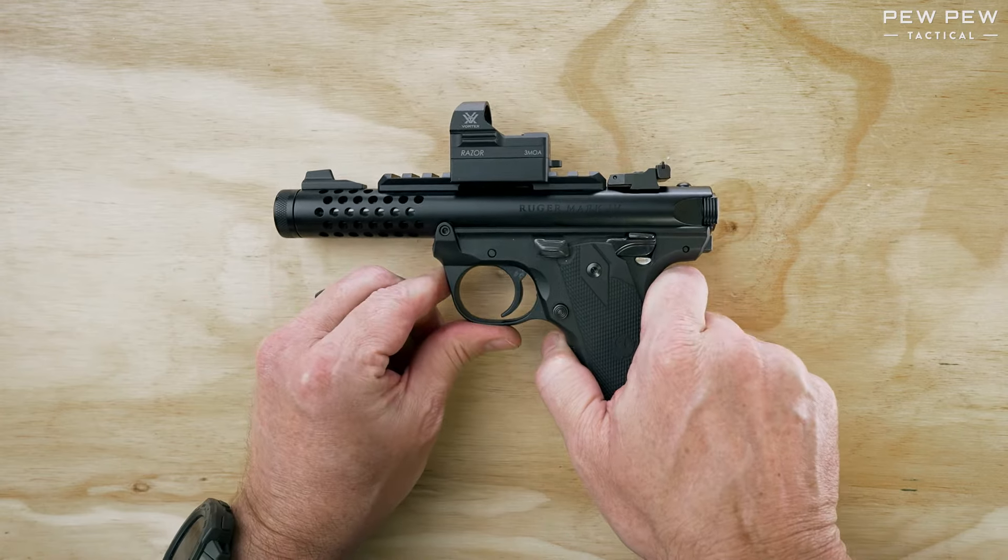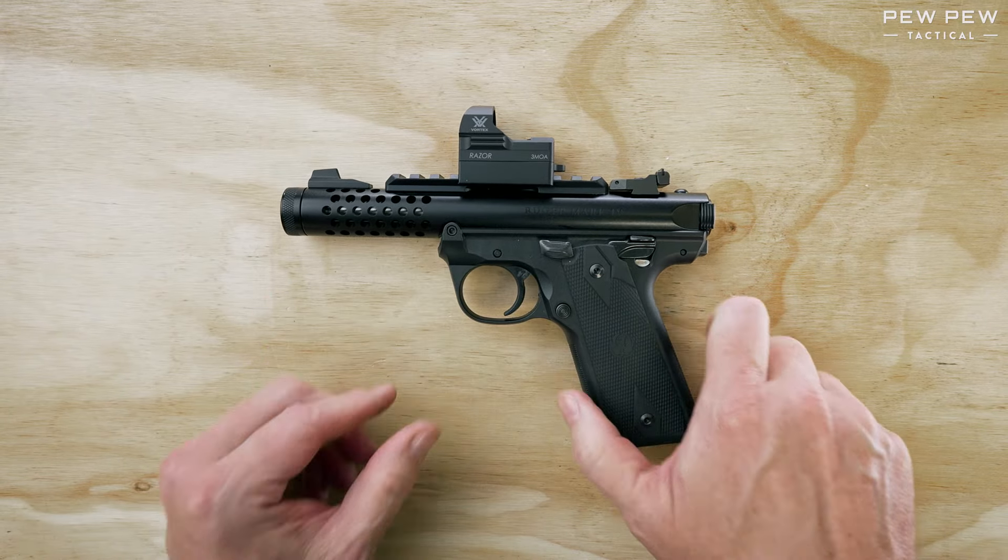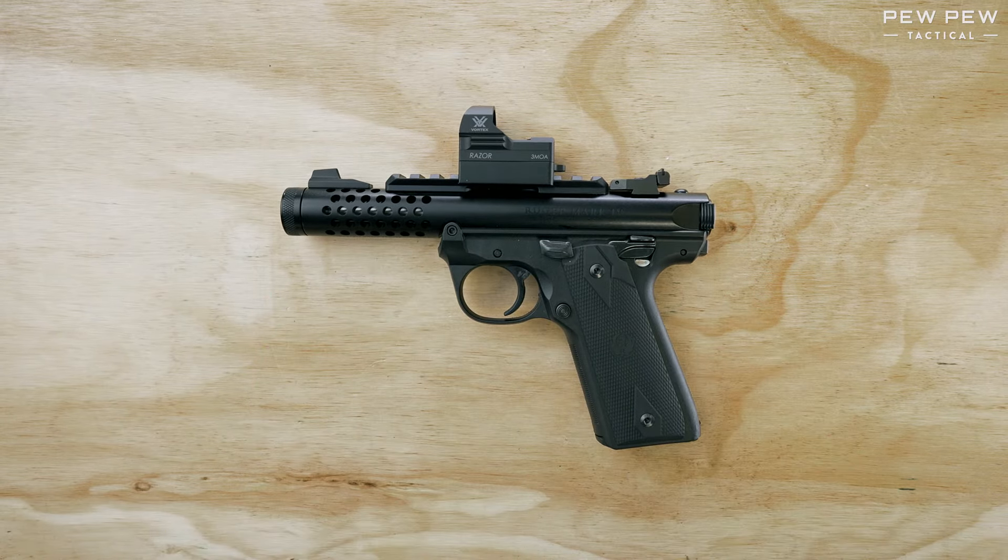This has been the Ruger Mark IV 2245 Lite. For more information on your favorite guns, please check the links below. Thank you for watching.